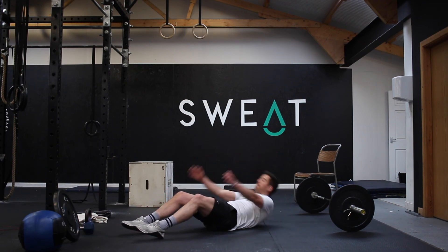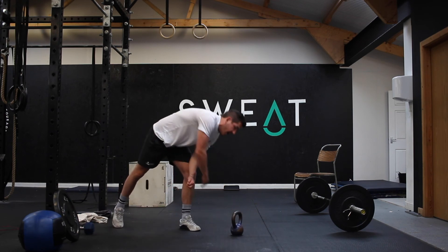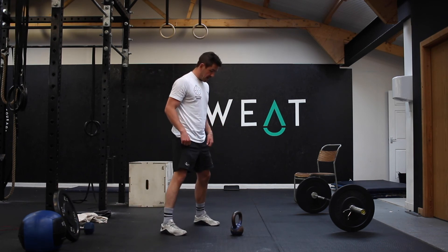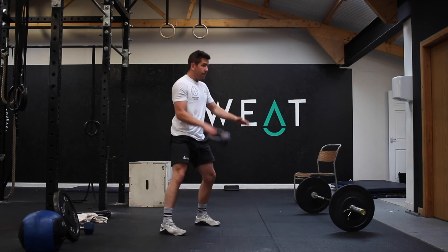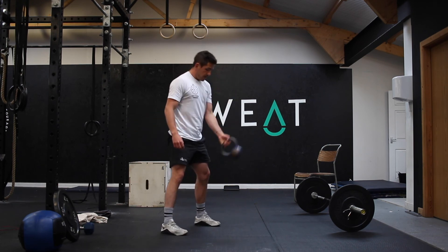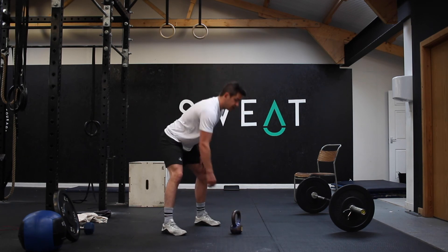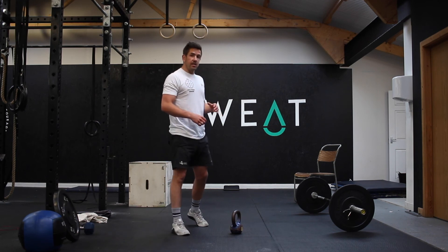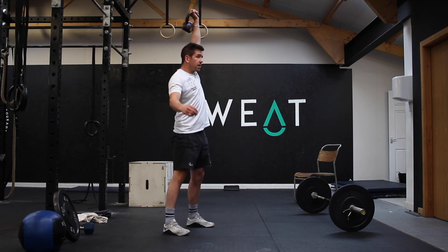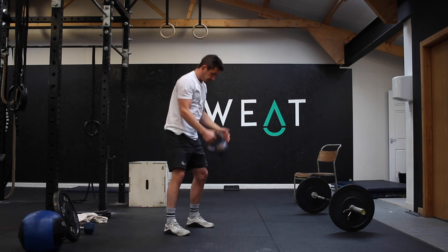Fourth minute is 25 sit-ups to finish off those abs. With a dumbbell or kettlebell, do 20 alternating squat cleans — 10 each side — from the hike position every time: hinge, hike the kettlebell, squat clean, back down, swap hands at the hike position, up and under, smooth. Then 10 push presses each arm: solid dip and drive, steady on one side, swap, then the other.